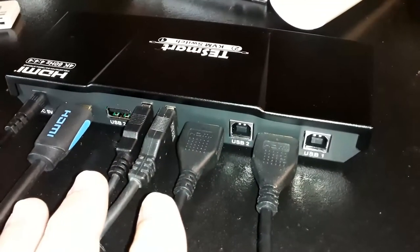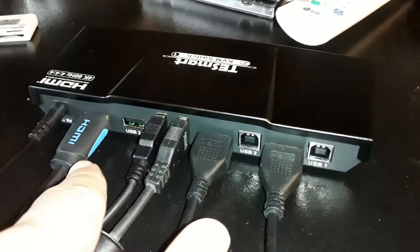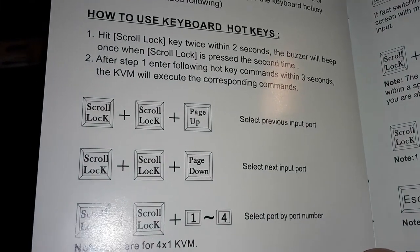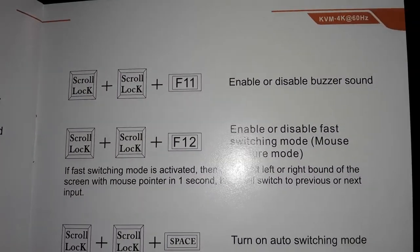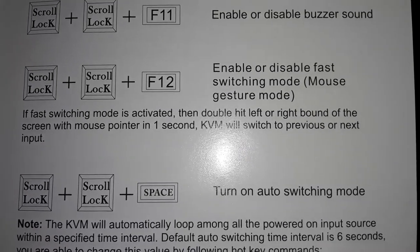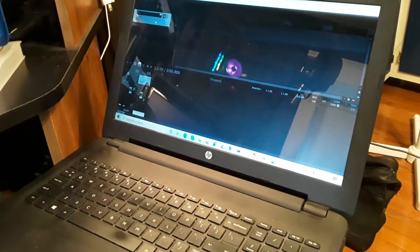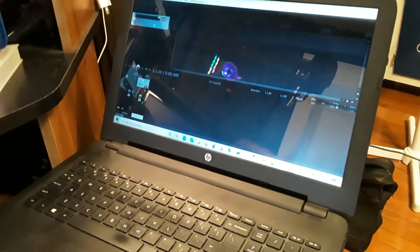The next feature I want to show you is the hotkey feature. Notice I have my mouse and keyboard plugged in, as well as both outputs for my computers, all through one box. Looking at the instructions, it tells you exactly what to do — you hit scroll lock, then scroll lock again, to select the previous input port. Now I'm going to disable the buzzer sound because you can make it give you a little buzz to confirm switching, but I'm going to hit scroll lock, scroll lock, F11 to get rid of that, because I just want a quick signal flow. I'm going to switch from this monitor to my other monitor and show you the keyboard combination.